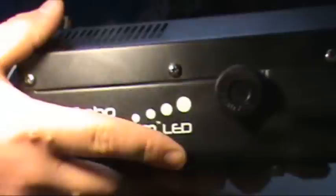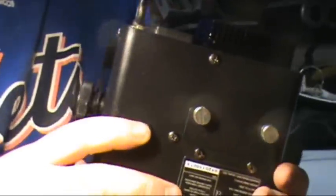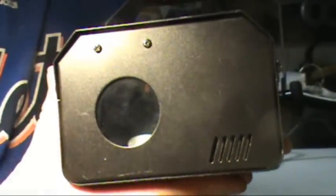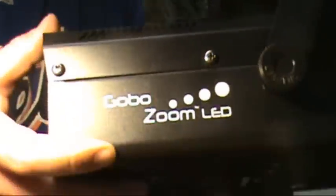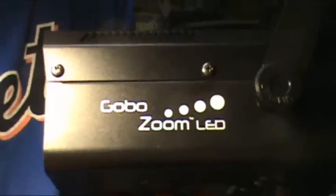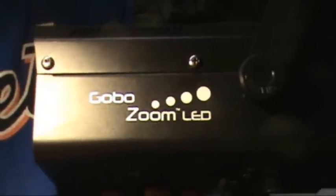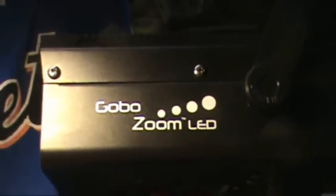It is a single 10-watt white LED that powers it. I'm not really sure what else to tell you guys about this. As I do more with the custom gobos, I'll probably post a video on them. But I thought I'd get this up and get my thoughts and opinions out on it real quick. Until next time guys — if you like it, leave some comments, subscribe, and let me know what you guys think.